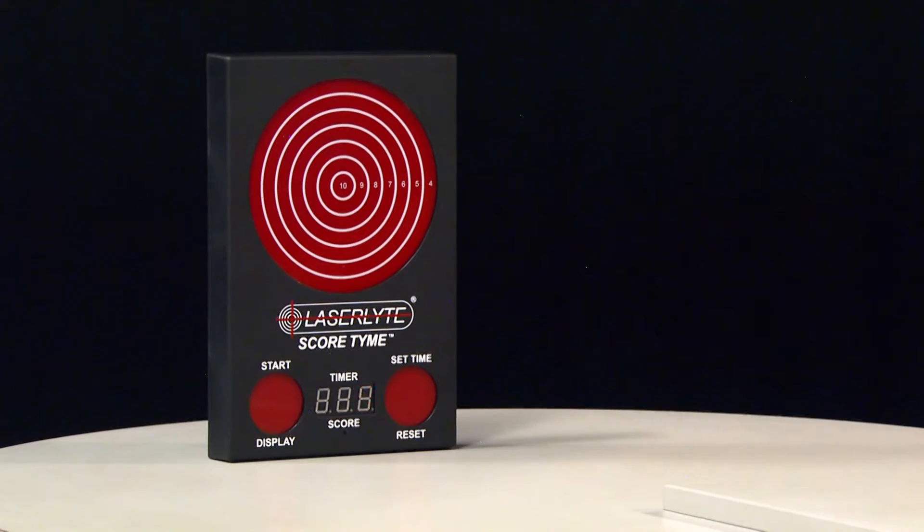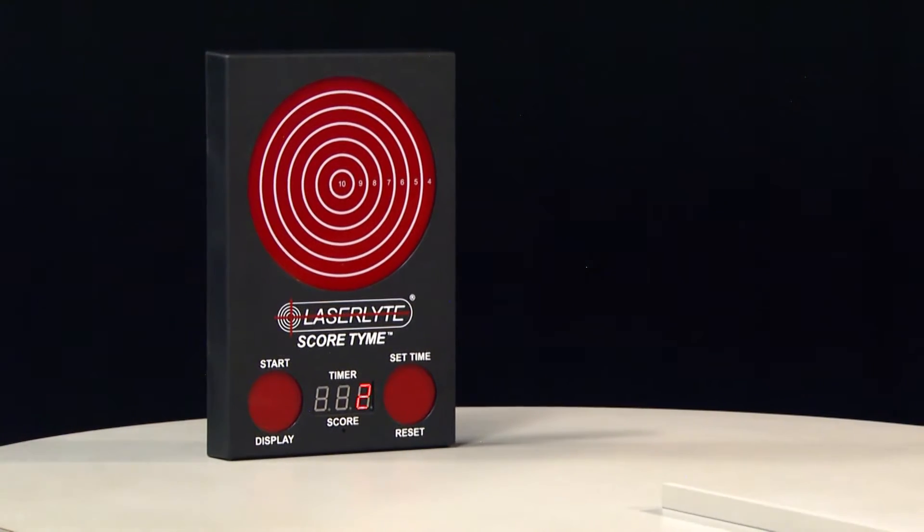Got it! Aaron, we've had laser-like targets before, but never one this big. Well, that's because you never had the Score-Time Target. It's our latest and greatest what we've got going on right now. Welcome back to Gallery of Guns. With us today is Aaron Moore, vice president of Laser Light, better known as Laser Man.